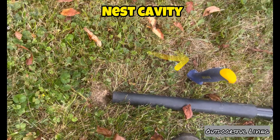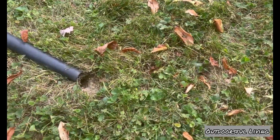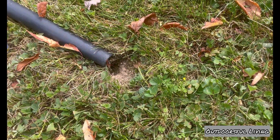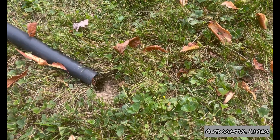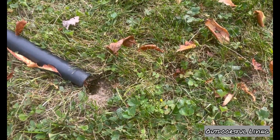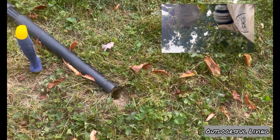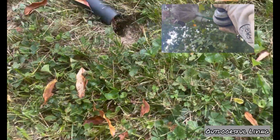Right where I stuck that drywall saw in, it went straight in — I knew the cavity was right there, no resistance whatsoever. Using the drywall saw wasn't really enticing them out, so I took the shovel and basically started to hit the ground right around where I thought the cavity was, and as you can see they immediately started pouring out, probably 20 to 30 at a time. The method I'm using in this video is basically a small shop vac with about a gallon of water and some dish soap inside.